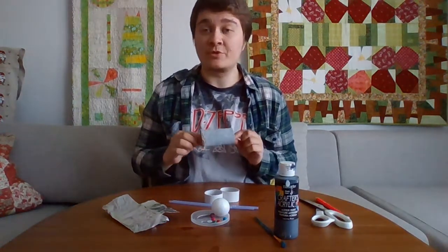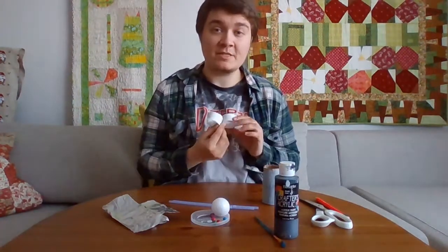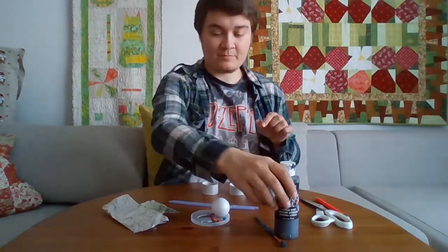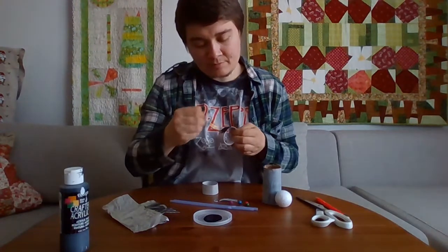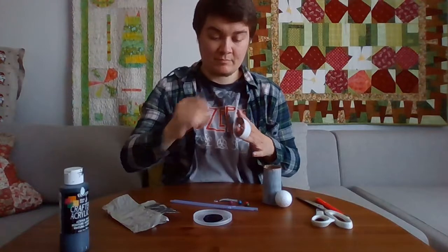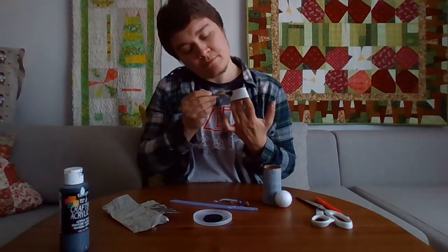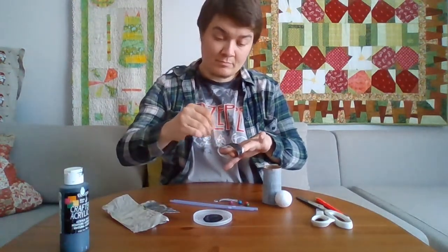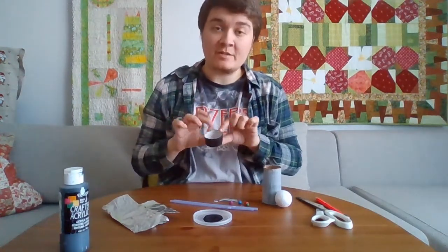If you want, you can paint your cardboard tube another color. I've painted mine gray, but I am going to paint the two rings black so they look like wheels. Now I'm going to leave the rings to dry and work on the rest of my robot.